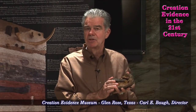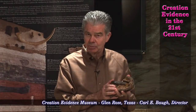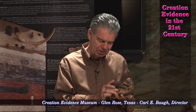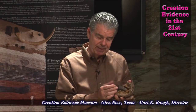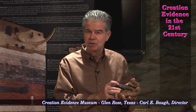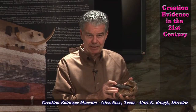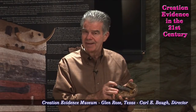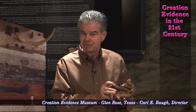I took this artifact to Battelle Laboratory in Columbus, Ohio. We used the same laboratory, the same instrument, the same technician that analyzed the original moonstones retrieved by Neil Armstrong and Buzz Aldrin. They did a scanning microprobe elemental analysis and discovered that the hammerhead is 96.6% iron, 0.74% sulfur, and 2.6% chlorine. You can compound chlorine with dust particles of iron, but not with a lattice of iron. Whoever fabricated this instrument had knowledge superior to our best physicists of the day.